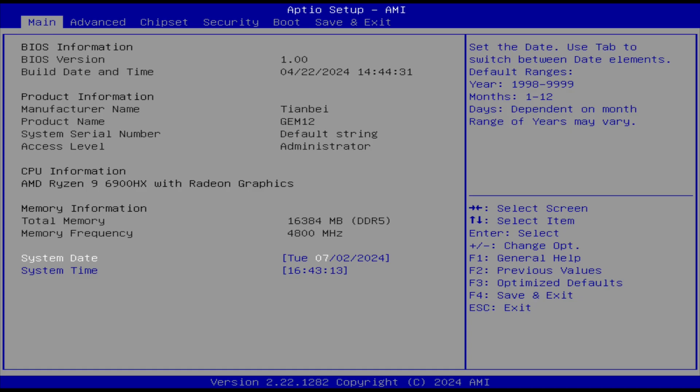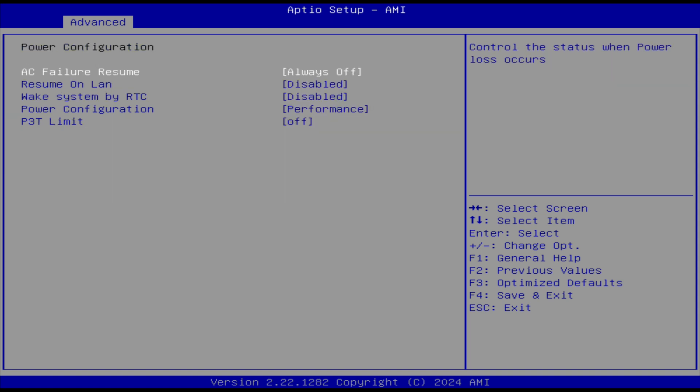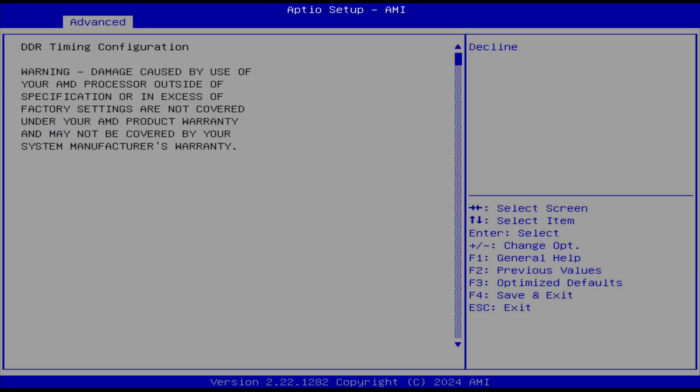The Gem 12 BIOS has pretty much everything you need in one spot. Go to Advanced, then Power Configuration to find the most commonly requested features. You can tweak things further in the AMD CBS options, and the memory can be overclocked there as well.